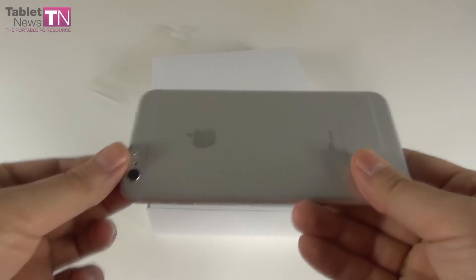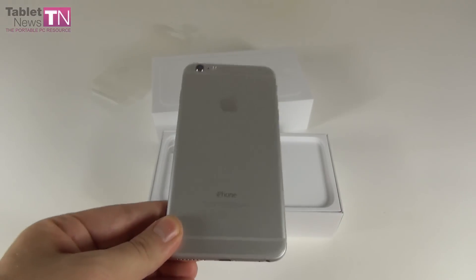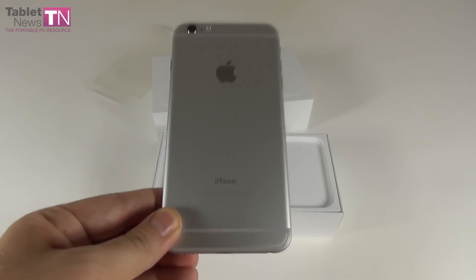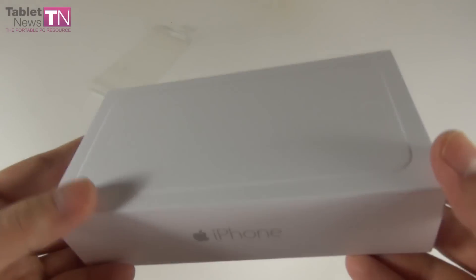This is the very first Apple phablet, the iPhone 6 Plus, and today you're going to see its unboxing here at tabletnews.com. It comes in silver, gold, or space grey. It has a very discreet box — it's almost mysterious and, frankly speaking, a bit ugly.